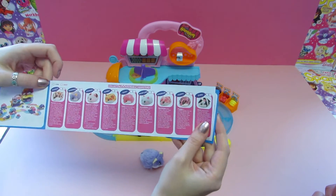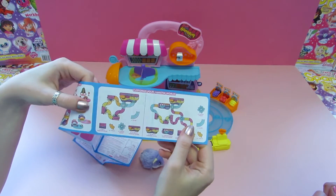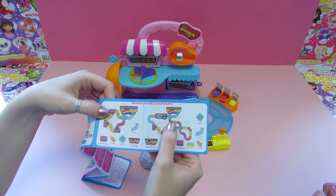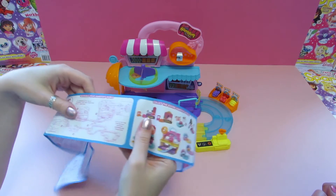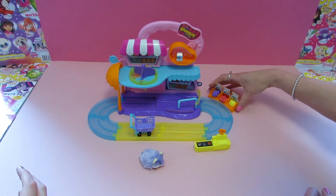So we have Periwinkle and then there's eight more that you can collect — they look really cute. It tells you different ways you can connect all of the sets, so if you get loads of different ones you can make like an insane city of hamsters. That looks really cool.